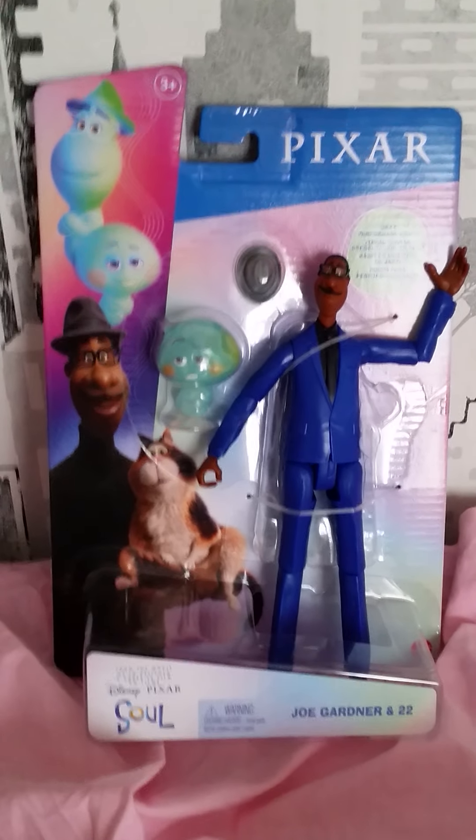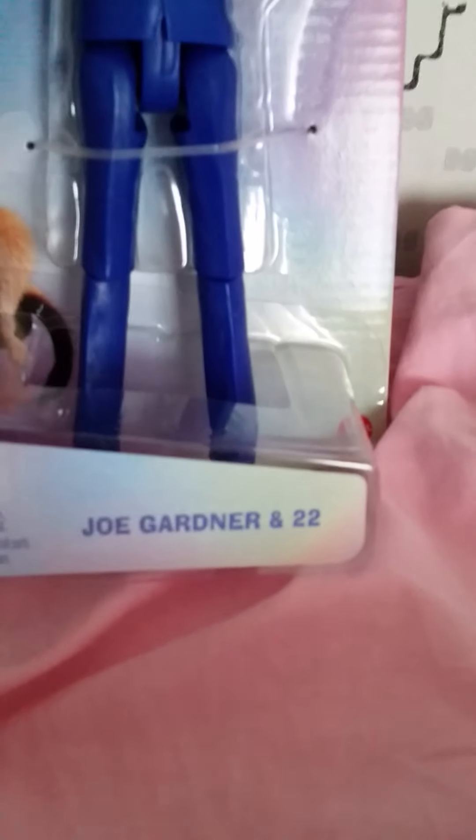Hi everyone! I am so excited today because we finally got home one of the toys from Disney Pixar's Soul. Here we have Joe Gardner and 22.